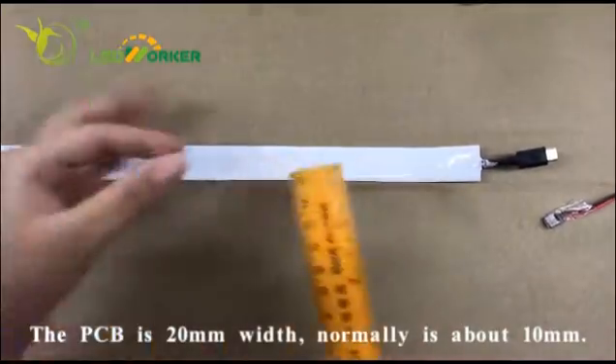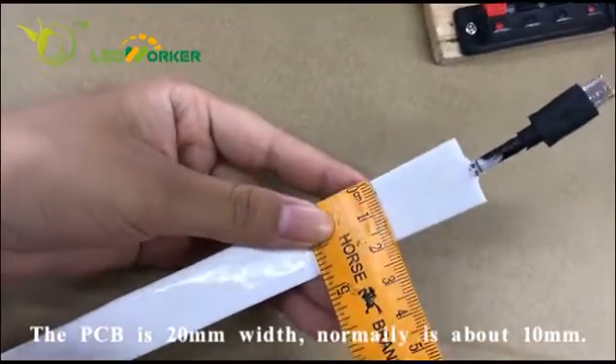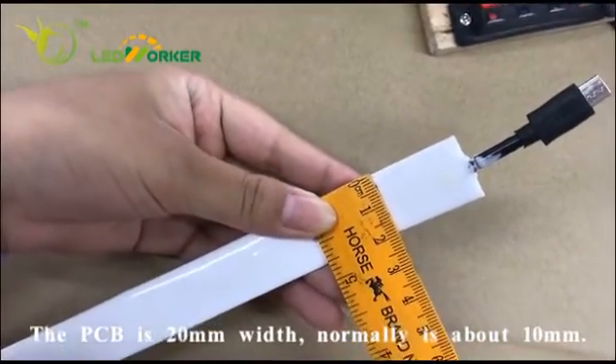Let me check here for you. The PCB board is special — cast mode for all customers. As you can see, this is about 20mm.